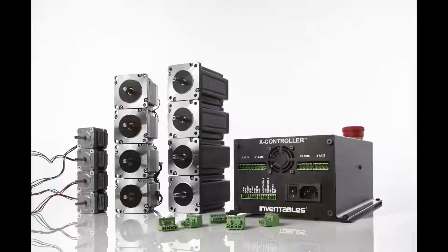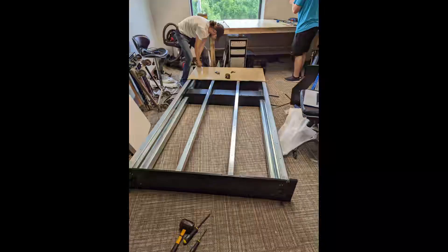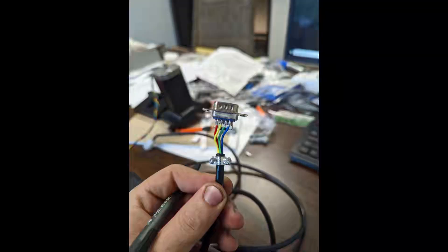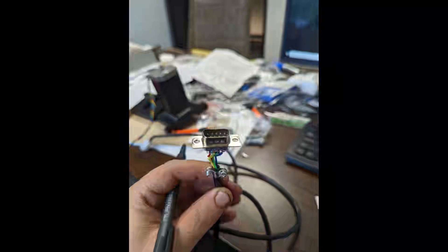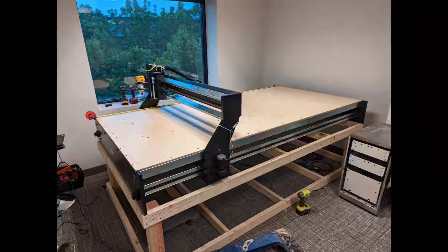So we're going to save ourselves $530 and reuse the X-Controller from our X-Carve. I ordered the bare-bones kit from Zenbot — no controller or anything — and we're just putting it together. This is going to be able to reuse the router from our X-Carve and also the X-Controller, so that's saving us several hundred dollars. It uses different plugs, but if you know how to solder, it's not a big deal — you can just use the same connectors as the X-Carve and plug it all up.